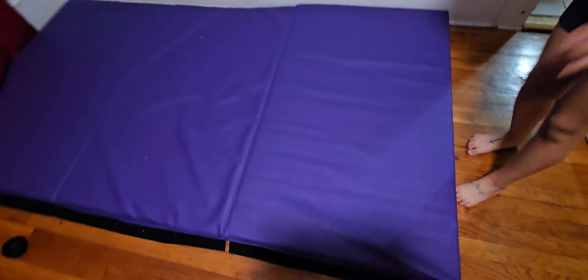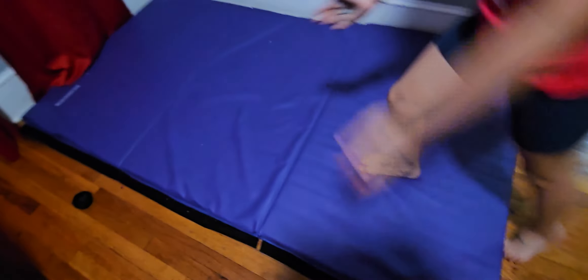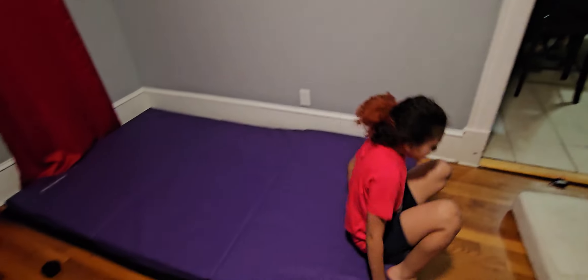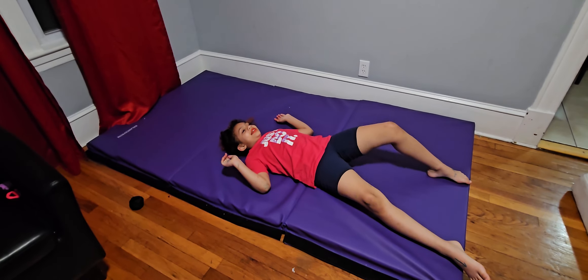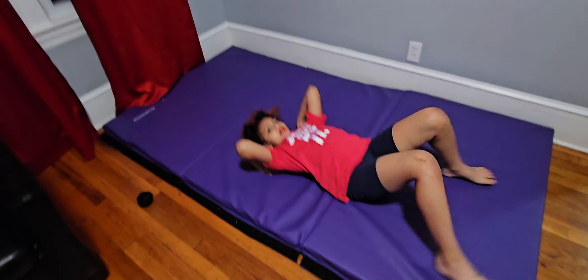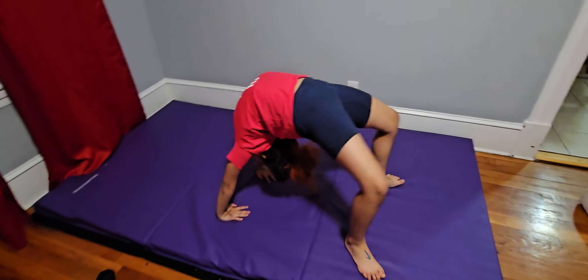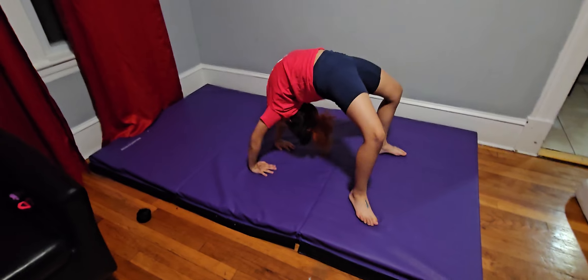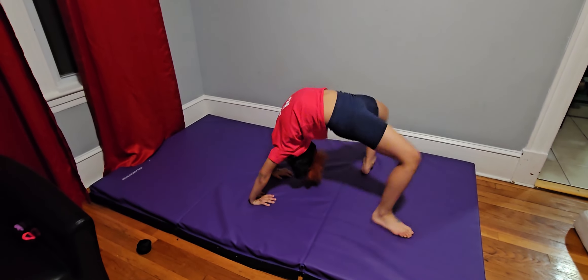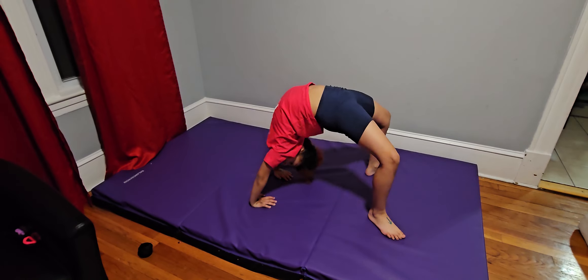Yeah! Now we've got to try it with less height — all the way down. We have two. Let's do it one more with two, just to practice. We're at the lowest. Come on — imagine this is the lowest. She's doing it. This is not the lowest. What do you do? This is just the worst.